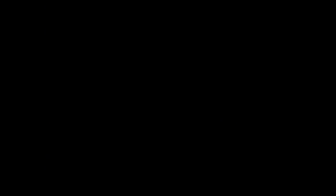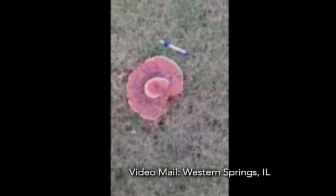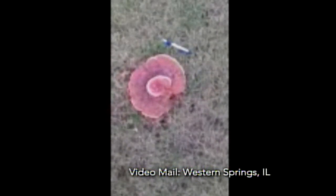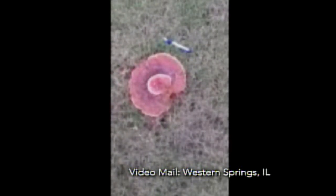A viewer sent in a video: "I've seen a lot of strange mushrooms in my life, but this one is the strangest. I put a pen on the ground so you can see the size. It looks like a pancake with a pancake on top. Just wondering what it is and where it came from." That's a pretty good description — it's Ganoderma root rot, and it's very common.